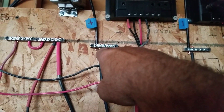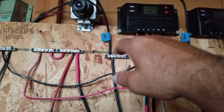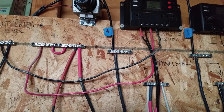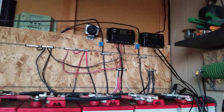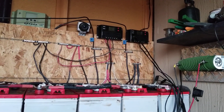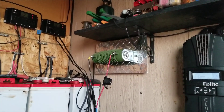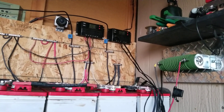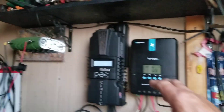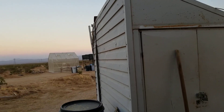This plus and minus here — that's actually two strings of panels coming in. I joined them outside at the panels with two-to-one splitters. I've got four panels out there at 305 watts each, in two strings, so that keeps the voltage down to the 80-volt range. That's a good input for the Midnight because it's rated for 150 volts, but I don't want to get too high on the volts and drop the amps down too low. I figured 80 volts would be good — that's just a little over half.